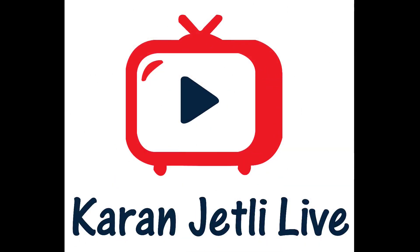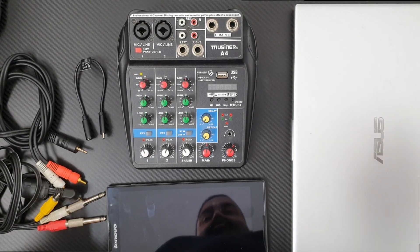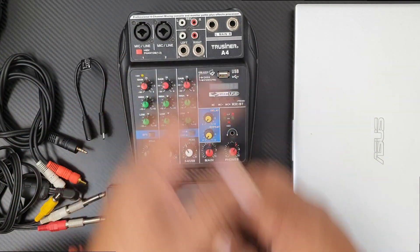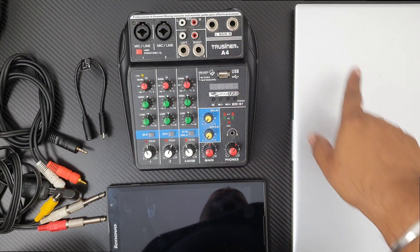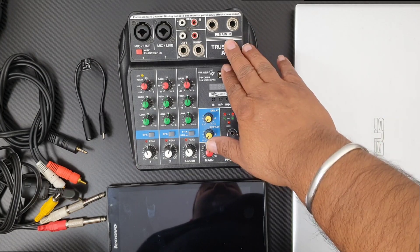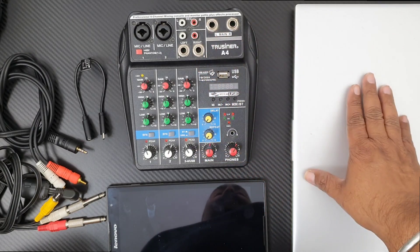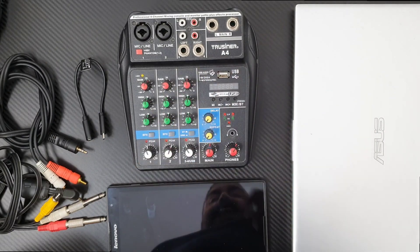To connect your line mixer to your laptop to go live or to record your performance, the first and most important thing you need is a line mixer. My line mixer can directly connect to the laptop, but many viewers were asking how to connect the older traditional line mixer that is not digital.